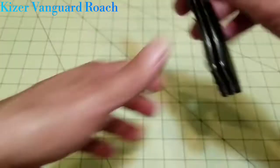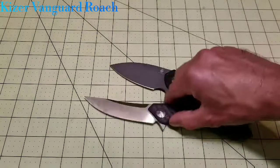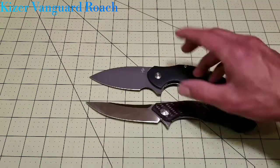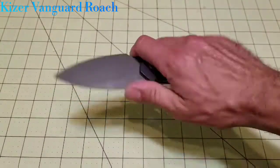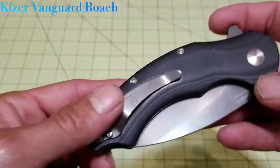The Roach was designed by Matt Degen, who also does several other Kaiser knives. Kaiser is a great Chinese company that has really stepped it up in the knife world. This knife rides right up there quality-wise with some of the lower end of Zero Tolerance — not exactly the same, but the quality, fit, and finish are right up there. I can't really find anything on this knife that isn't spot on for fit and finish.